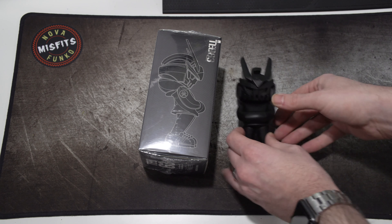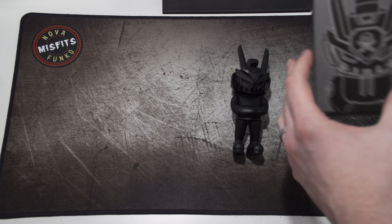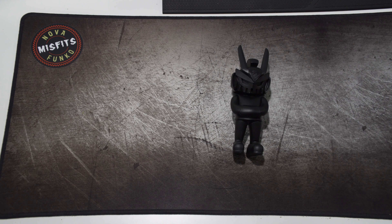I'm going to open the other one real quick, which should be the glow-in-the-dark one. One of the things I love about Martian Toys is they are committed to stopping flippers — you're only allowed to buy one of each colorway. And this is the glow-in-the-dark one. There were 40 of each, I want to say.